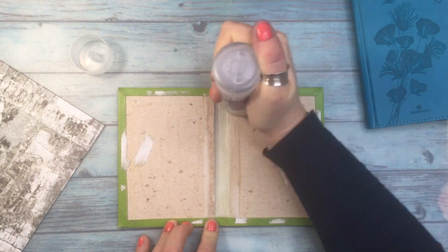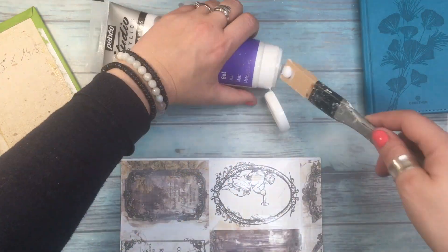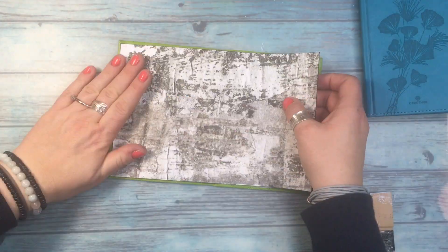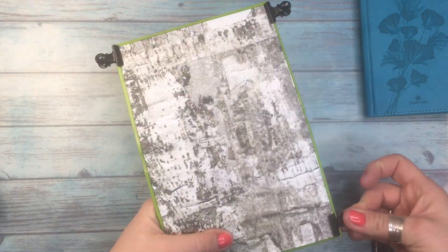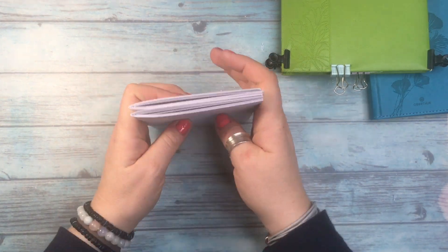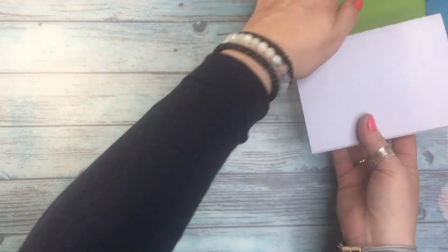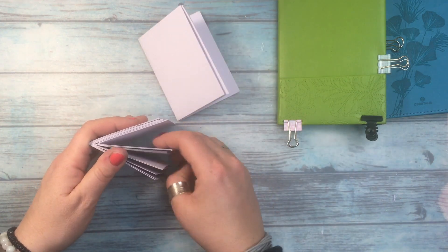I started to glue everything with tacky glue, but then I changed my mind and also added a layer of matte gel, because I think it holds a little bit better and it was simply easier to spread. I'm holding everything with paper clips. It's very important to also close the book before the glue dries, to see if it's actually glued well enough that it closes without tearing the paper or warping. Then you just leave it to dry — don't use the heat gun, just leave it dry naturally.